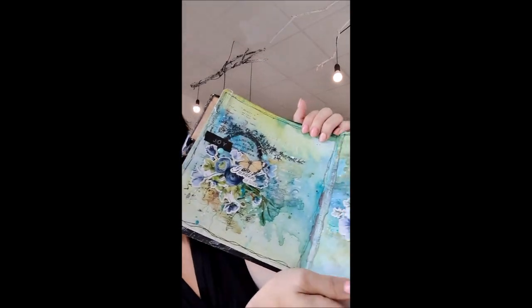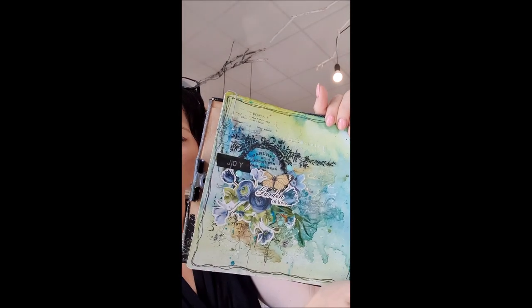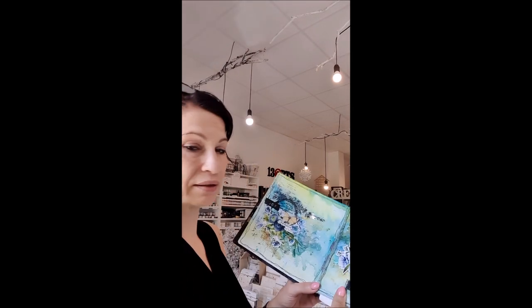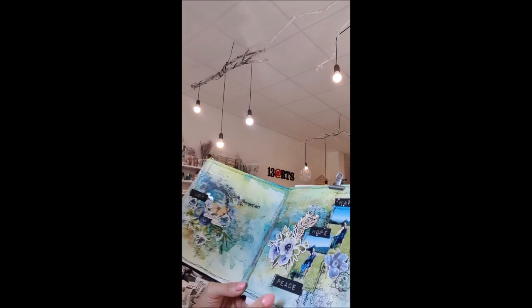The third class is an art journal class — we will be creating a few pages with watercolors using the Secret Garden collection and all the tiny little elements from this collection. I really love the color combo, so we'll use some watercolors and also mix in some chipboards, die cuts, and foil or acetate elements.